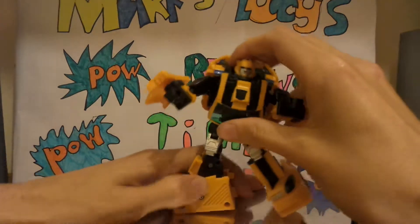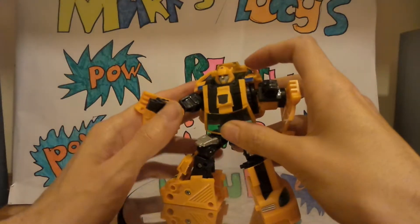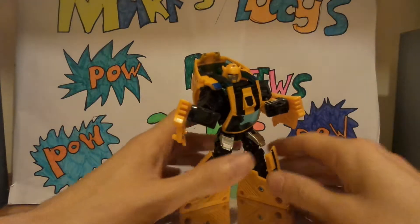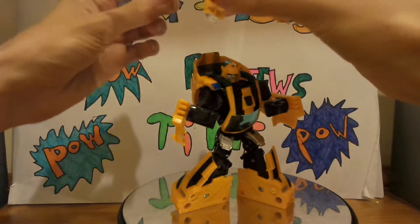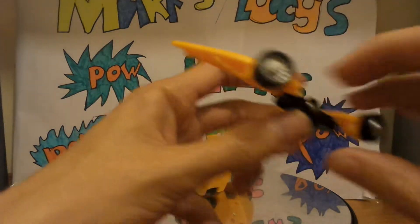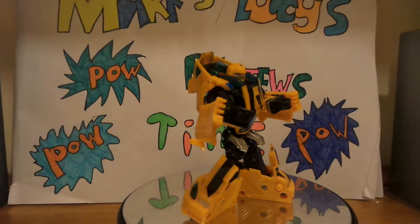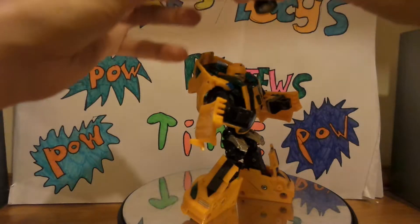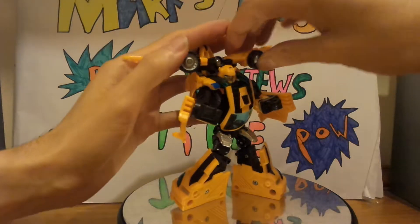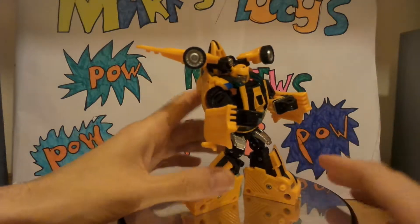You could probably get some nice poses out of this if you mess about with it. Bumblebee — maybe ready to beat up someone. A nice one. And then you could put his little jetpack on — though this does come off quite easily. There we go. Try and tab that back on. And then you could kind of mould it to look like he's doing something. There we go, put him on.